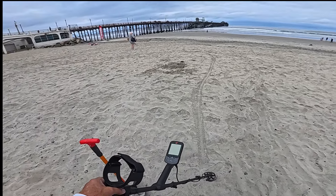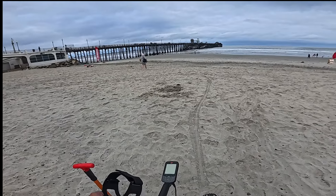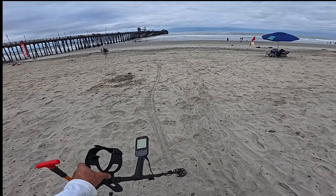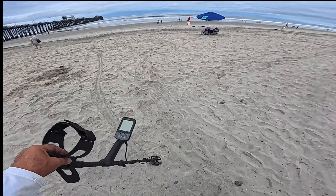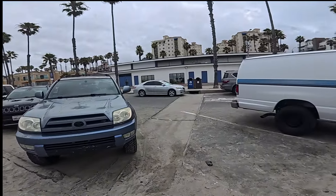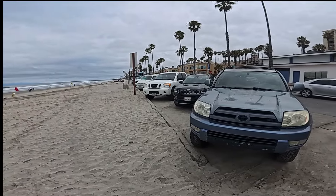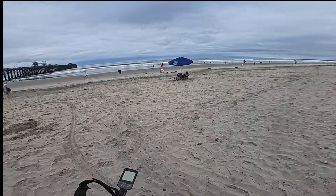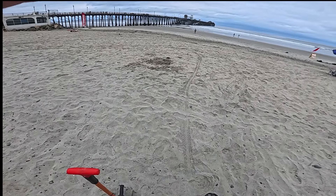We're gonna try hitting the rock area because the bigger coil had problems with a lot of iron in the ground — just too many targets. I figured we'd try it with the six-inch; I wish I would have had it last time. We parked a little closer over here — fifteen dollars for all day until like 11 p.m. I think it's worth the extra five bucks instead of parking way up on the hill. Let's get started.